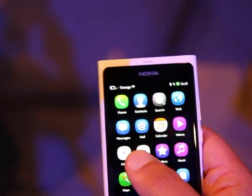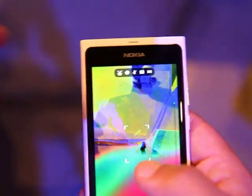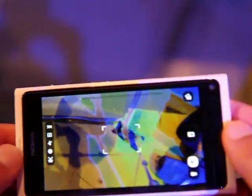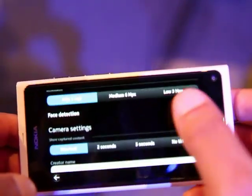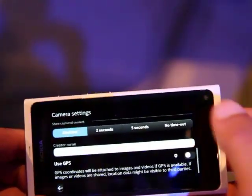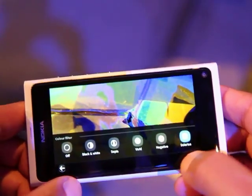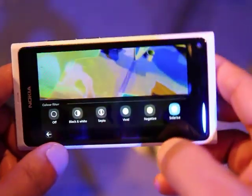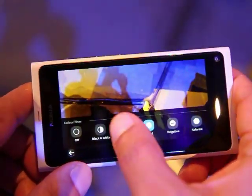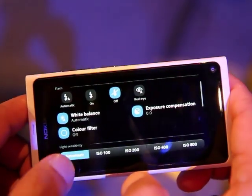Some of the other improvements are to the actual camera. So here we've got an effect already in use. Going in to have a look — colour filter. And now we've got colour filtering. The one you just saw was called Solarize, and everything looks solarized. Other options include negative, vivid, sepia, traditional black and white, and we can turn it off as well.